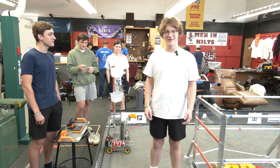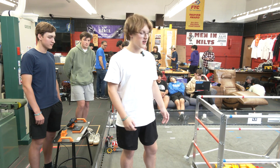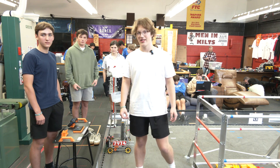Good morning FTC community. I'm Josh from 7974 and today we're going to be demonstrating scoring samples on the buckets and scoring specimens with the clips on the rungs. Let's get started.